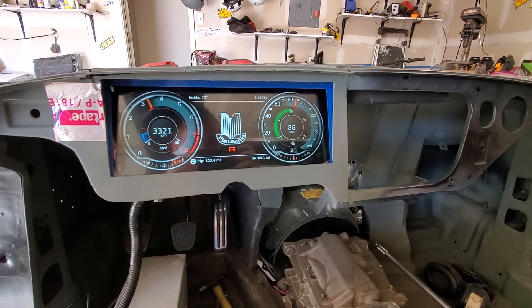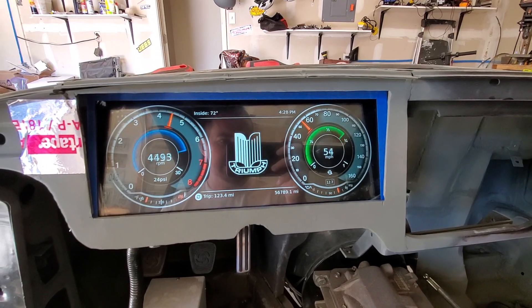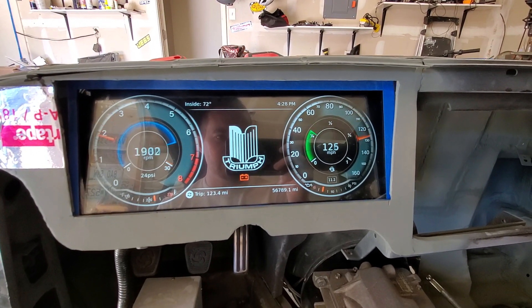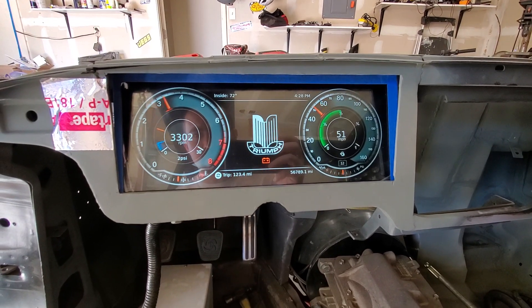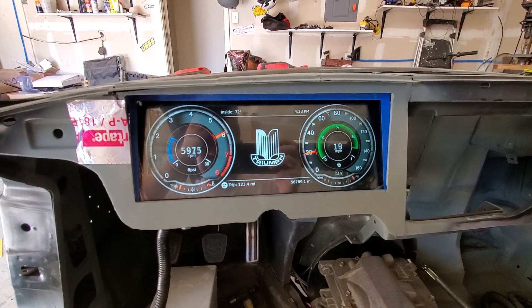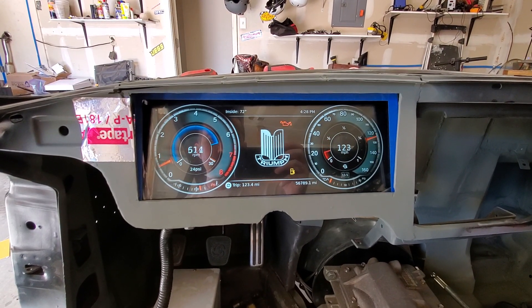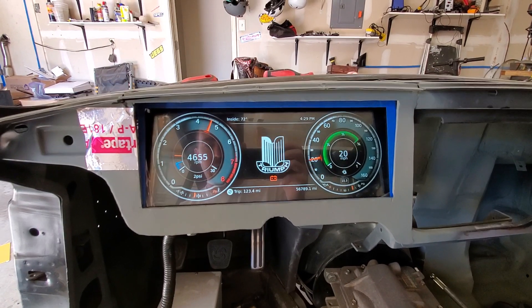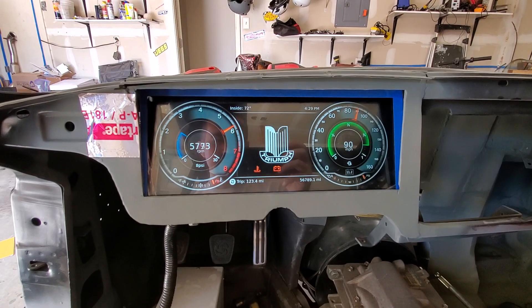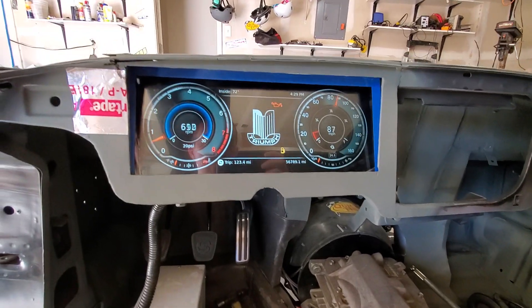Hey guys, so here's the gauge cluster I've been making on custom for my '72 Triumph GT6. It's running in simulator mode right now, but it will obviously be working fully from the car — and it actually already does. It plugs into the CAN bus for things like the engine RPM and boost values and a few other things, and then it has 12 analog and digital inputs for other things like the fuel sender.